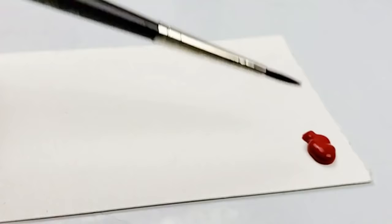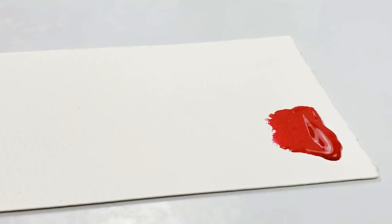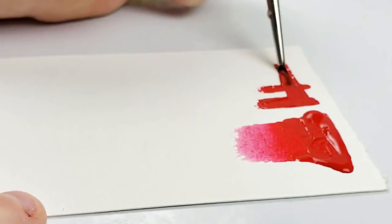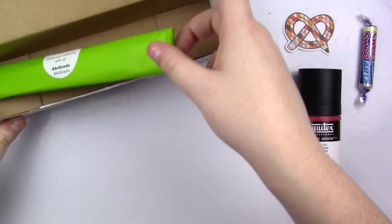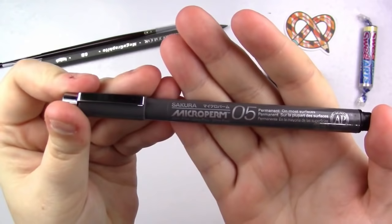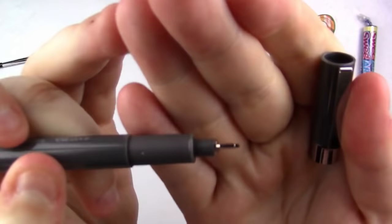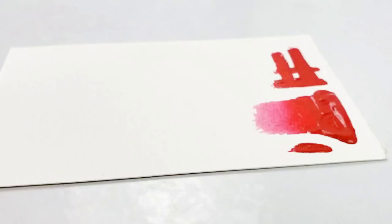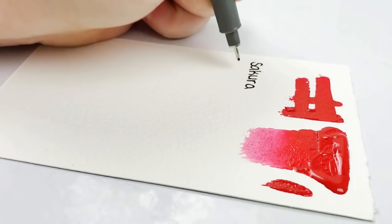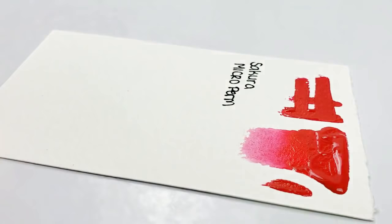Everything else was in tissue paper. First off, we have a Sakura Micro Perm 05 fineliner in black. I'm not quite sure what the difference is between this and a Micron, but I have a feeling I'm about to find out. It retails for $2.79 and is the staff favorite of the month. It writes on almost every surface, with waterproof permanent black ink and a protected tip so you don't have to worry about splitting. Small rant: it's pronounced Sakura — it is a Japanese word.